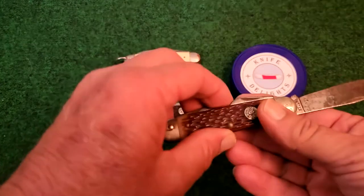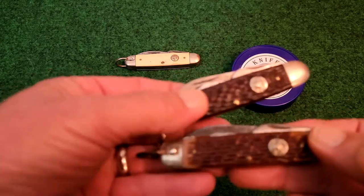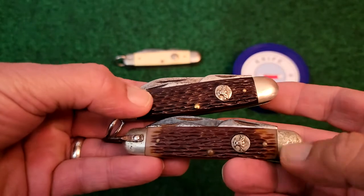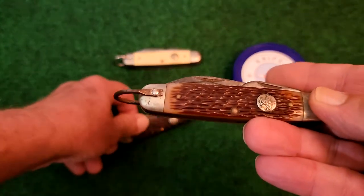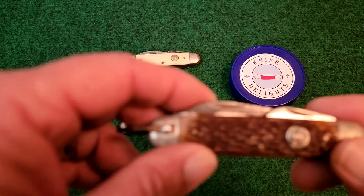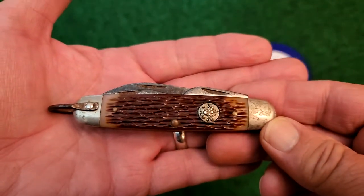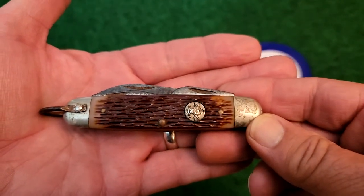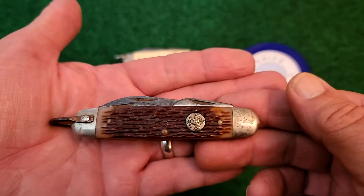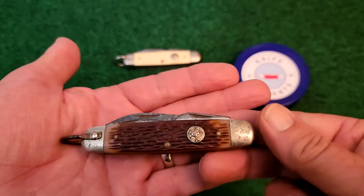This one here is also a brown Delrin jig, but you can see how it's kind of whitish on the ends. This one is believed to be probably the latest model — probably made the last two years, around 84 and 85. Checking on some of the knife forums, they believe this was probably the last style made in 84 and 85.